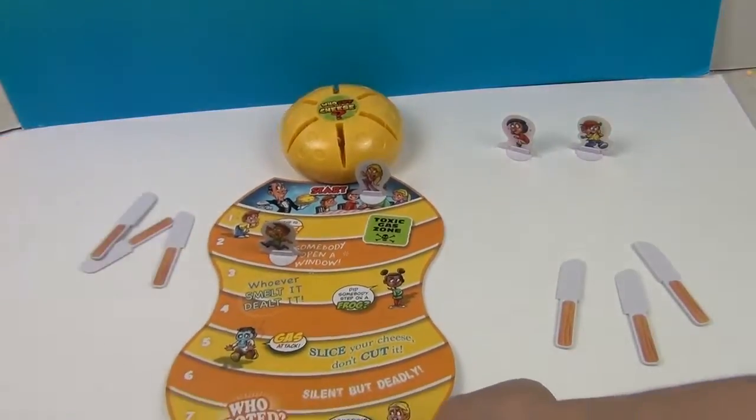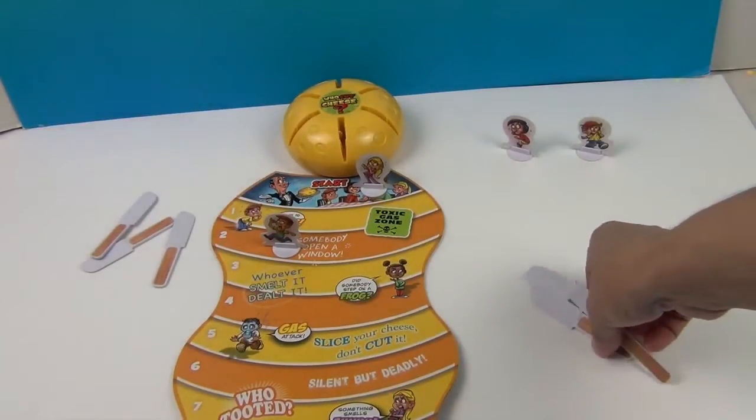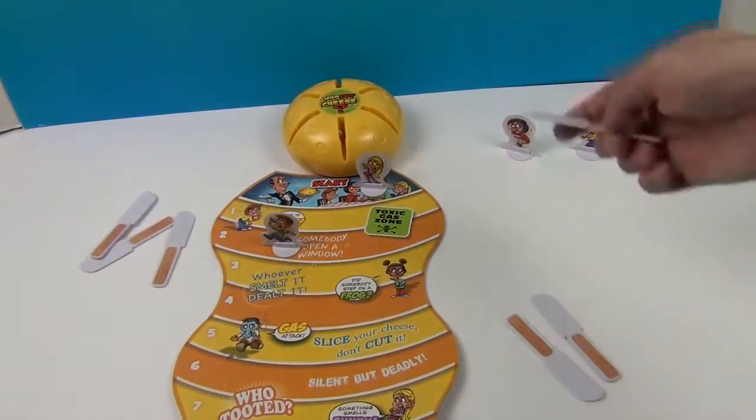Oh, I thought you meant you leave it in for the next player. No, I don't think so. I don't think that's the way. After six... I'm going to go for three — I'm going to be really brave this time since I had such good luck the first time.